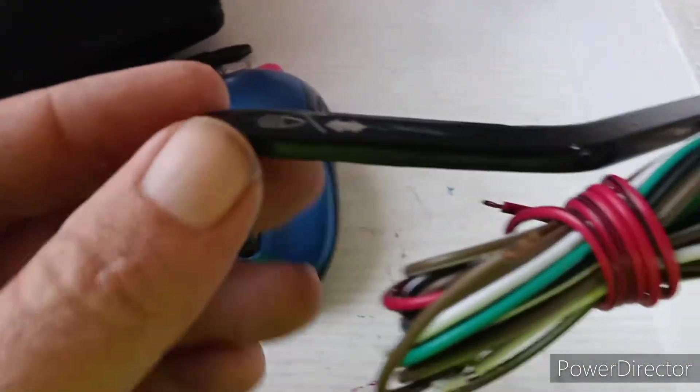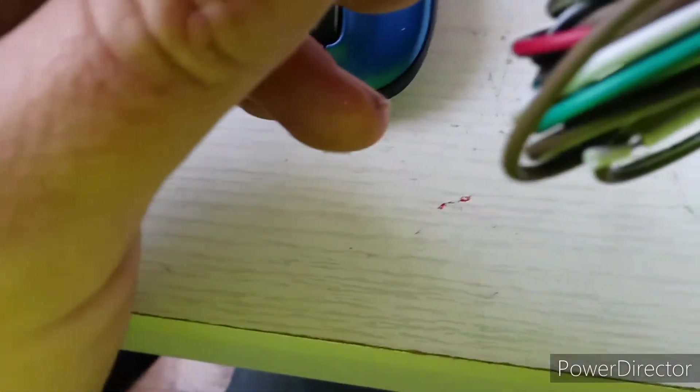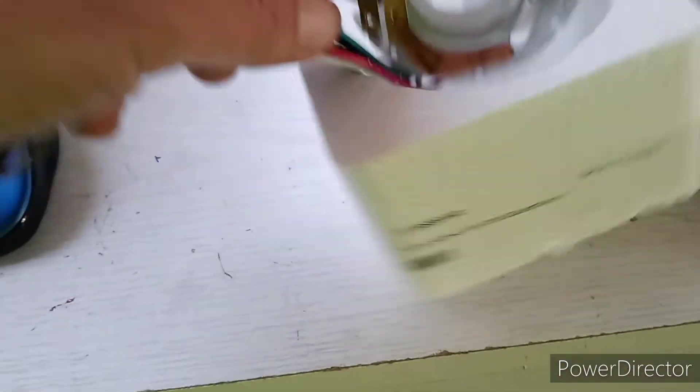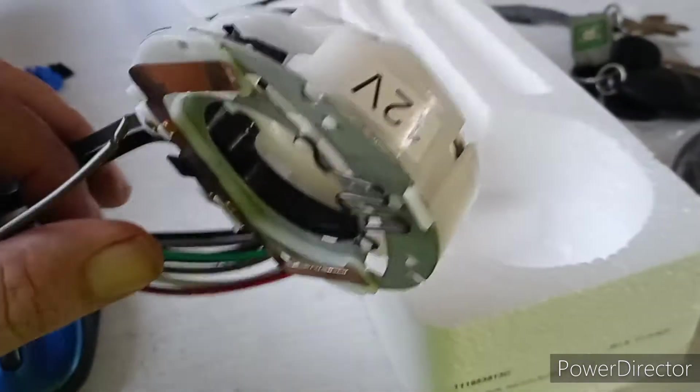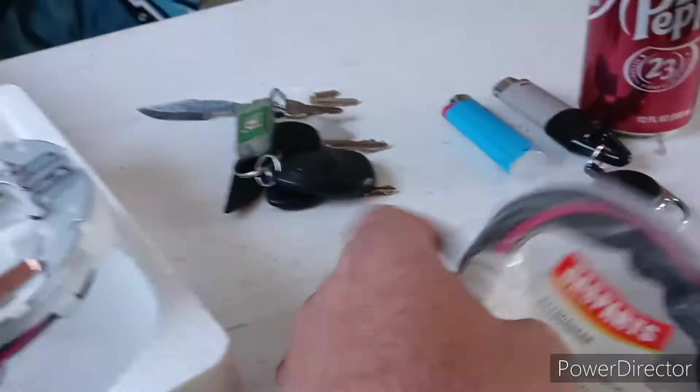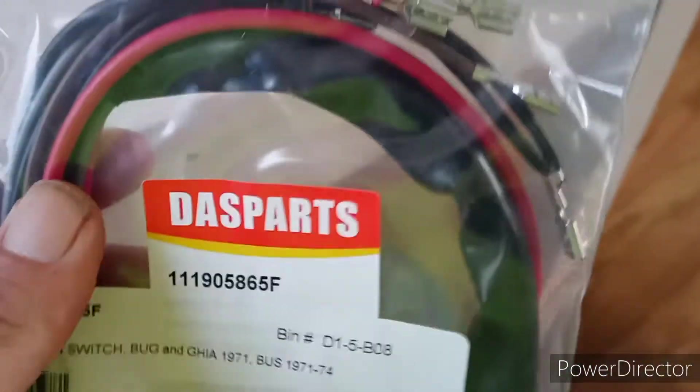So we got the turn signal switch as well as the high beam switch. Seems to be a pretty decent reproduction. We'll have to check to see if we can make sure the wiring is the same colors. 12 volt. And we also got the ignition switch. This is the awesome part — it came with ends already crimped on it. Makes it so much easier.